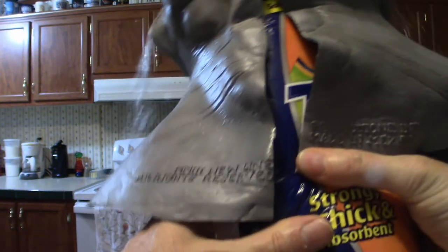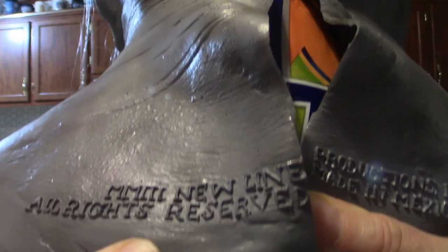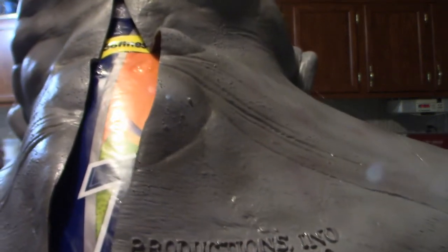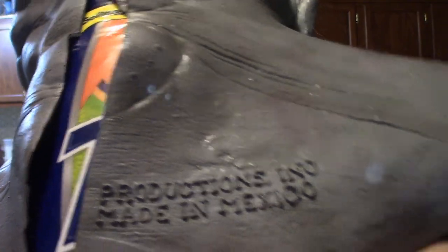The writing on the back of the mask includes Roman numerals and 'all rights reserved,' with production made in Mexico. You might think this is Ghoulish Productions since they make masks out of Mexico, but that's not the case — this is Rubie's, which is a different company. Outside of that, it doesn't say anything extraordinary.